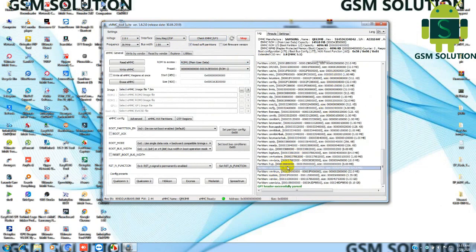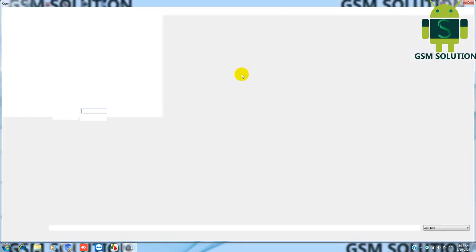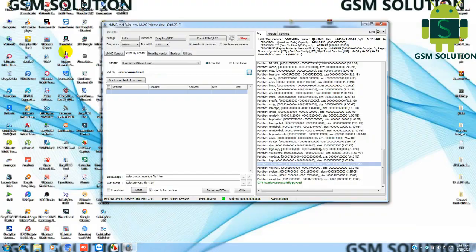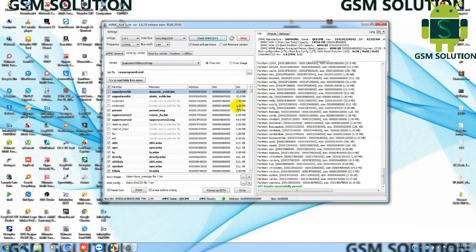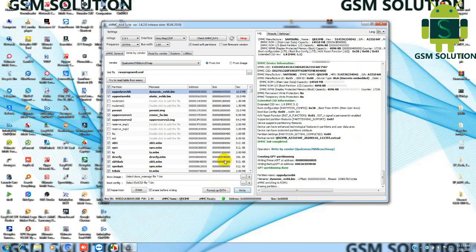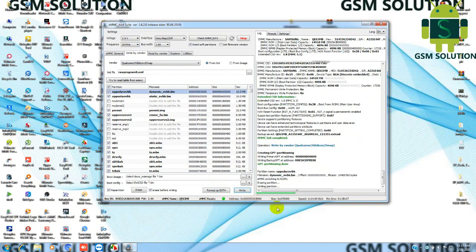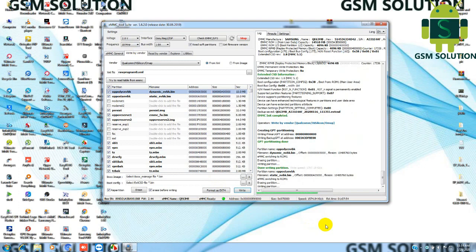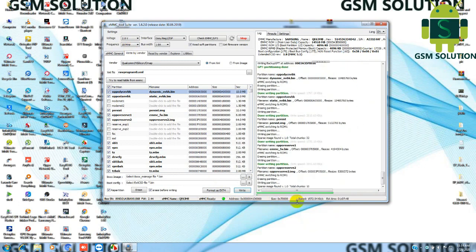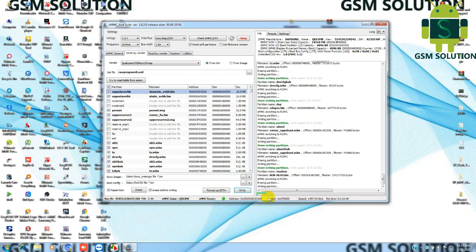Second, connect your phone on the JTAG plus box. Select raw firmware on the JTAG box. Now set the down frequency and click the right tab. Your firmware write-in process will take some time — skip the video while it completes.